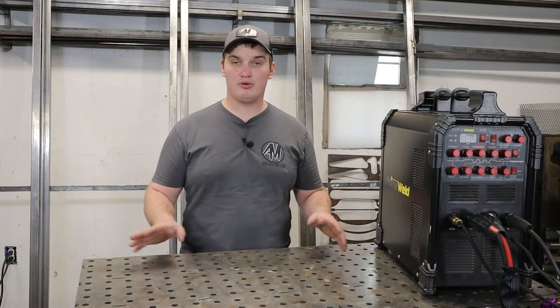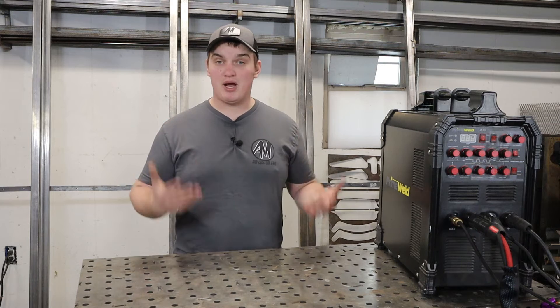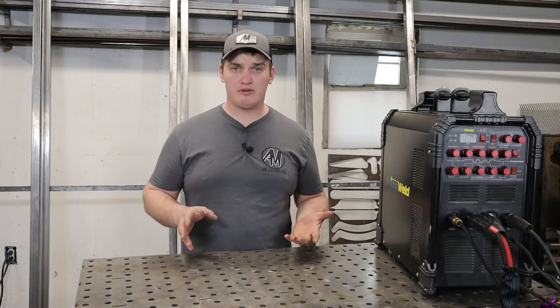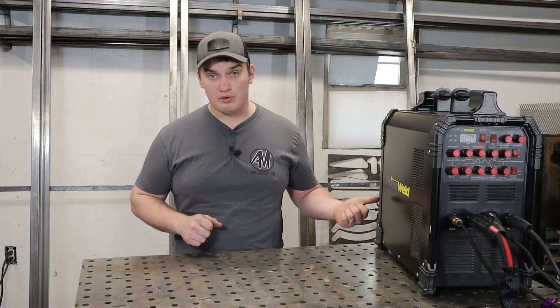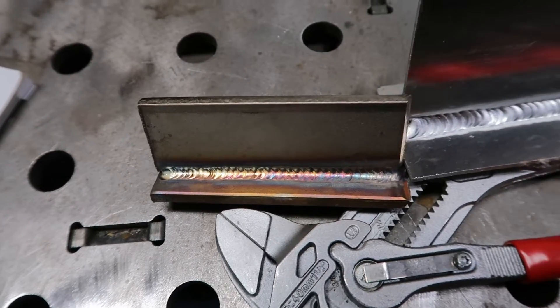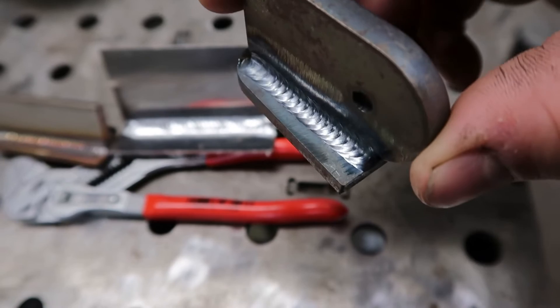This video is not sponsored by PrimeWeld. These are just my own unbiased thoughts and opinions on this machine and my experiences over the almost two years I've had it. I've called this a one-year review — I purchased the machine in June of 2020 and it's currently March of 2022, but I'll get into why I'm calling it a one-year review a little later in the video.